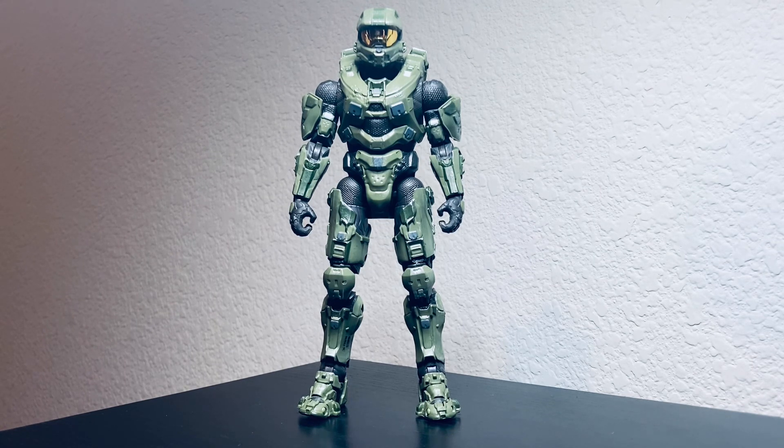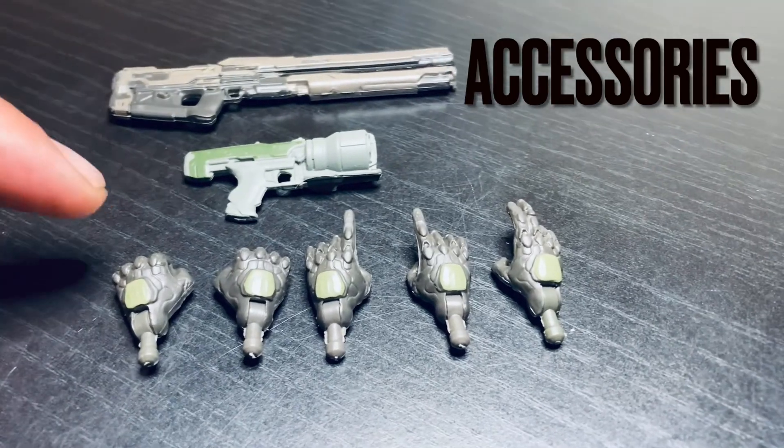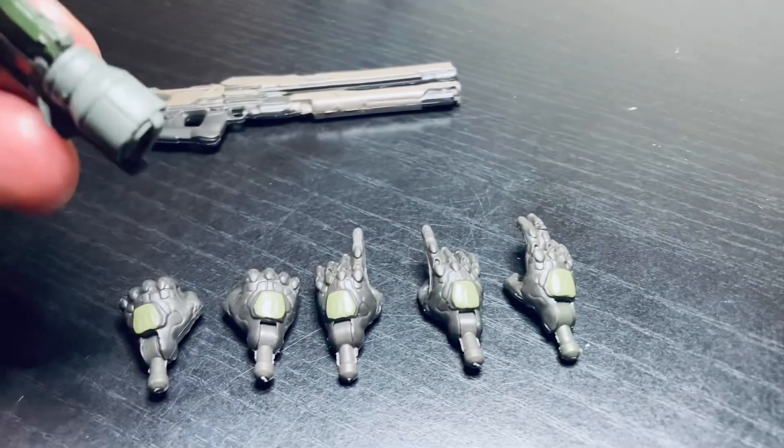Let's go check out the accessories, and then after that we'll check out Master Chief itself. Looking at the accessories, Master Chief comes with two fisted hands, two trigger hands, and the comms hand. It also comes with a sticky detonator gun.